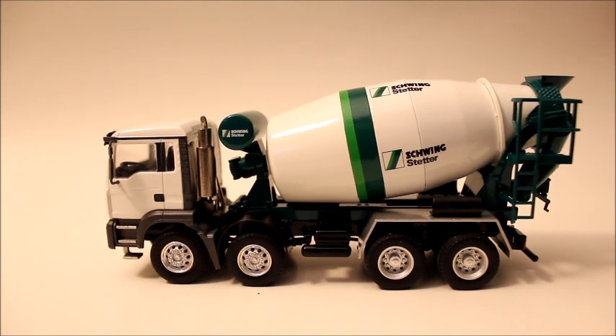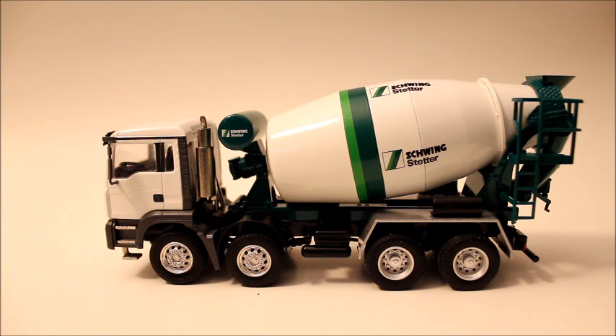Here's going to be a review of the Conrad 1/50th scale MAN TGA 4-Axle Schwing Stetter version.